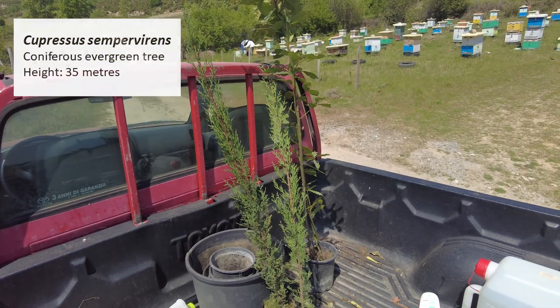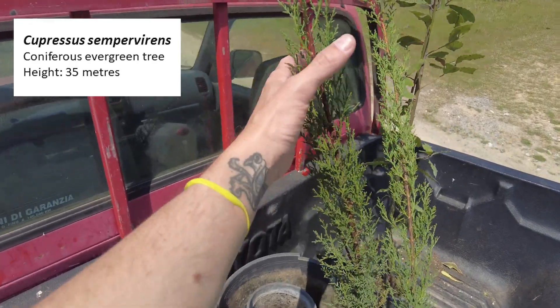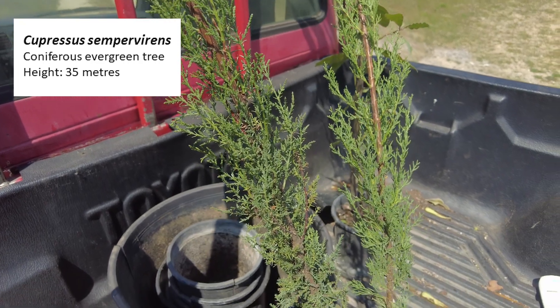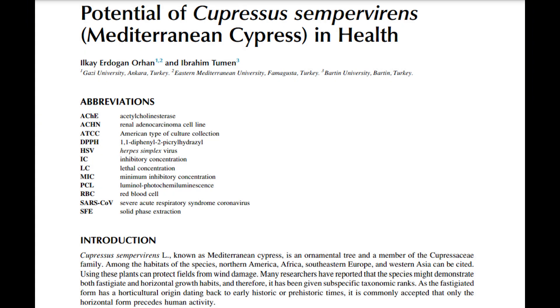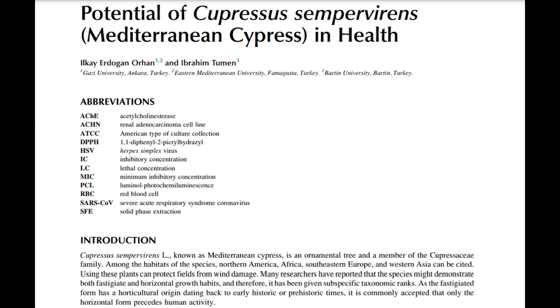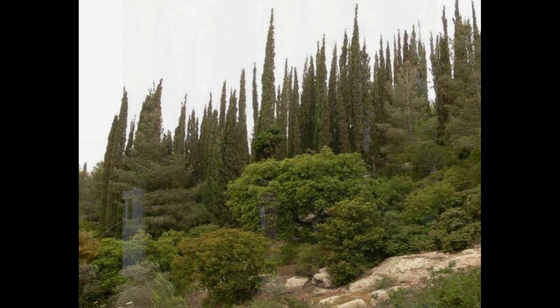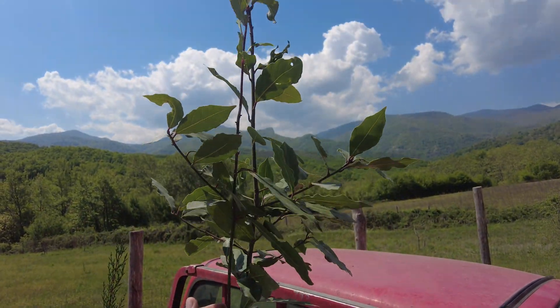I've got to plant two cypress trees or Cupressus sempervirens. These are coniferous evergreen trees and they can grow up to a maximum height of 35 meters. These trees are native to the Mediterranean region and some studies have shown they have some medicinal properties. For this field we really want them for their ability to grow tall and provide shade. Cypress trees live a very long time, with some trees living up to a thousand years old. In addition to the cypress trees I also have another laurel to plant today.